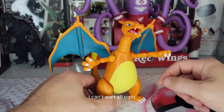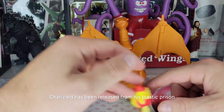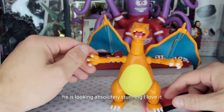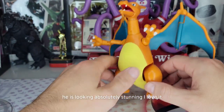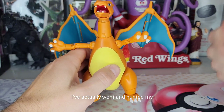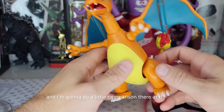Charizard has been released from his plastic prison and for $20 he is looking absolutely stunning. I love these Pokemon Select figures. I've actually gone and hunted down my SH Figuarts Bandai Charizard and I'm gonna do a little comparison at the end, so please stay tuned for that.